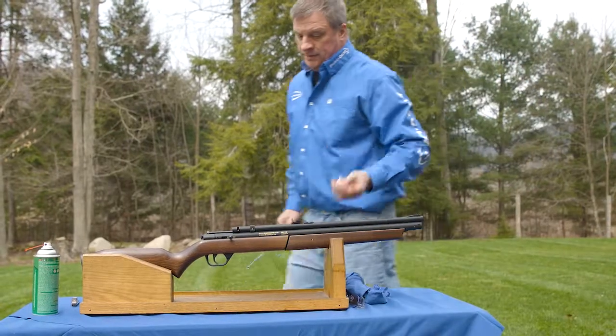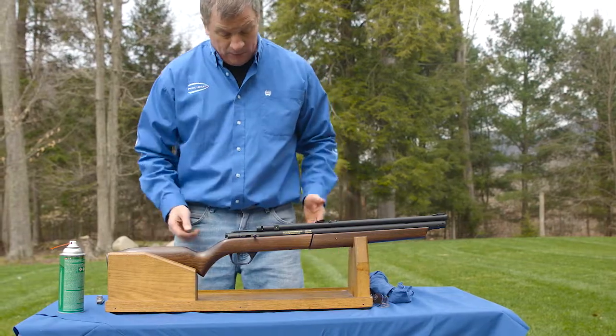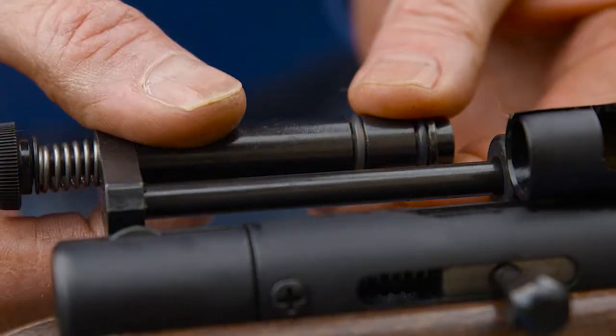You're going to repeat that until the patch itself is clear. Depending on how much use it's got, that determines how much will be in it. You want to take a look at your O-rings here that are visible, and make sure that they're not nicked up at all.